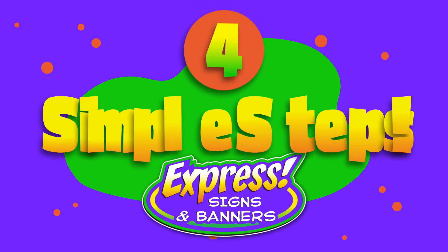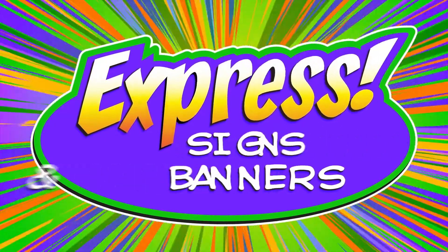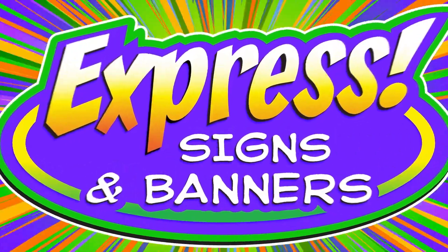Following these 4 simple steps will make sure your vehicle magnet from Express Signs and Banners will continue to turn heads and get you noticed.